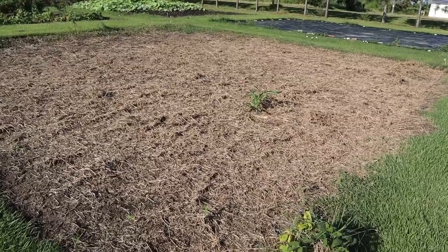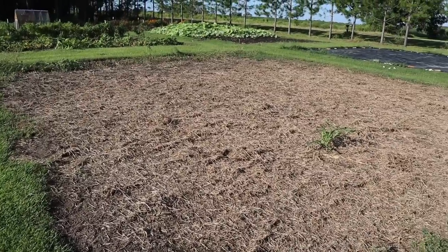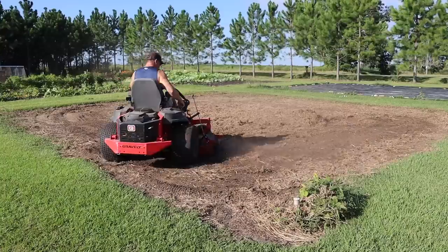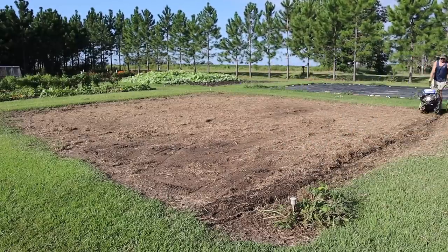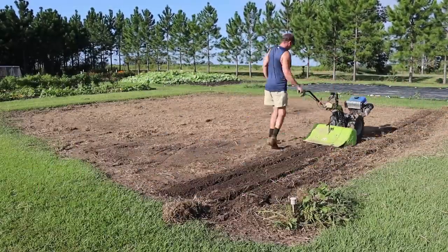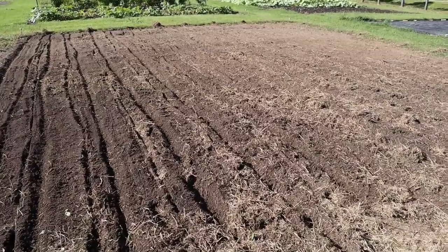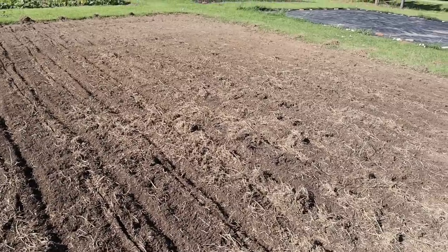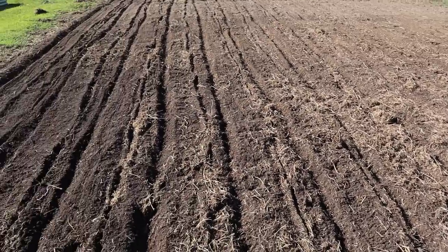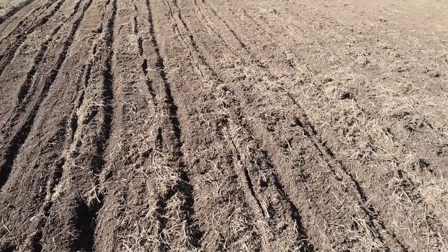I'm going to go grab the mower, knock this down a little bit more, mow it closer and chop that stuff up. Then we'll take the tiller, run over it one time, and see what we got. Took two passes with the tiller to get to this point. It's not incorporated quite as well as I'd like, but I think it's good enough - soft enough that we can run through there with the wheel hoe, make a furrow for our mainline, and also scoop up some of this to top off those beds.